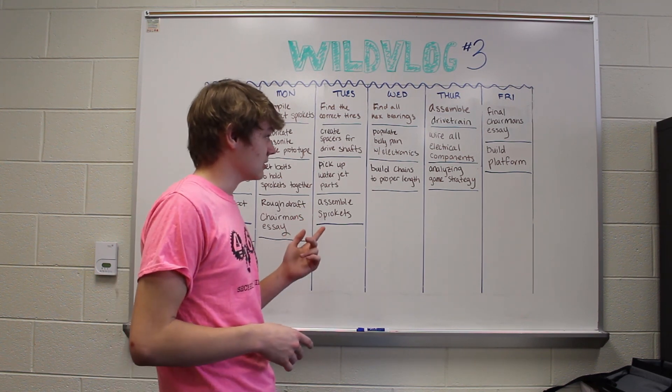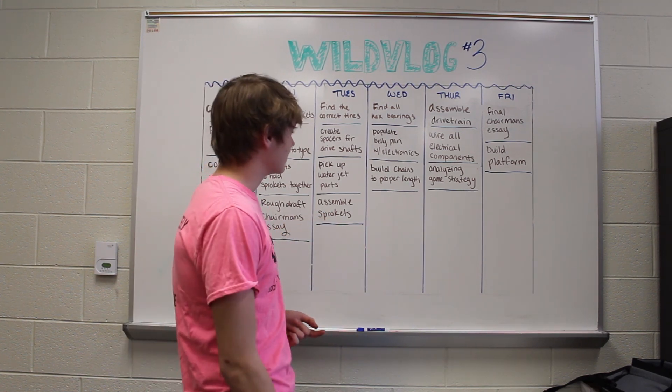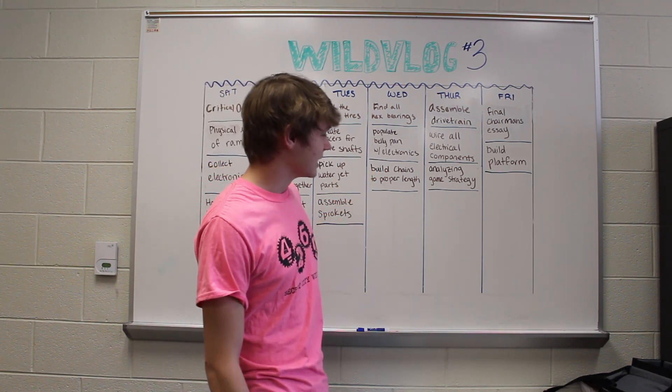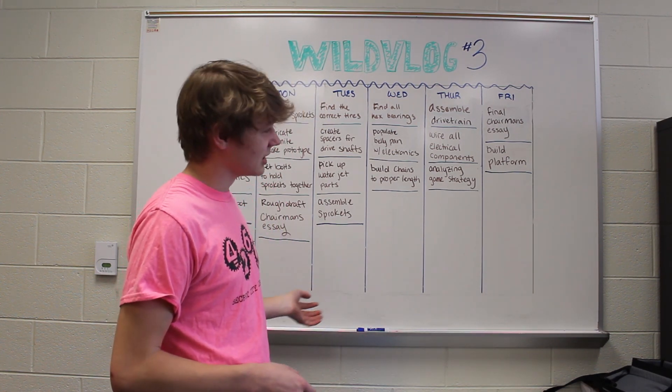We wired all the electronic components on the belly pan to the ball shifters and stuff to make it easier and game ready. We also analyzed the game strategy, going through and finding every single possible way to get the maximum amount of points on each alliance.